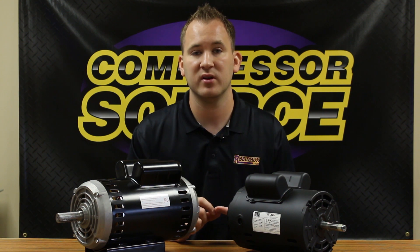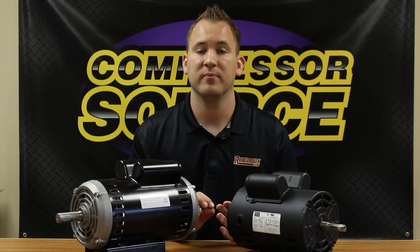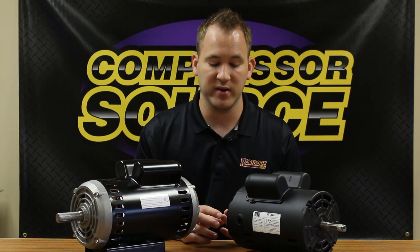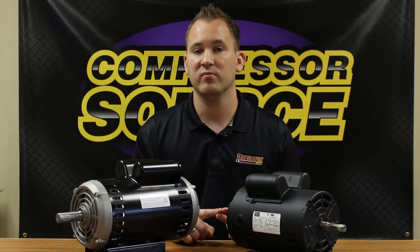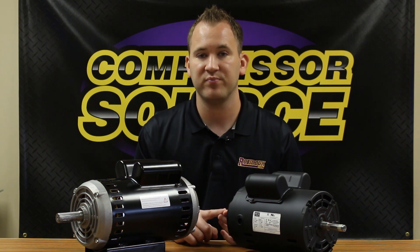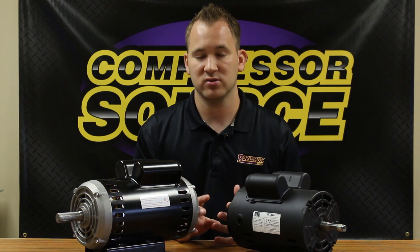184T frame is one of the most common other sizes of motors that we sell. That's going to be an inch and an eighth diameter shaft, so that's a really easy reference. 213 and 215 frame motors are also very common — in almost every way, shape, and form they're exactly the same. They're going to have an inch and three-eighths inch diameter shaft, but it's always nice to double check all the specifications.